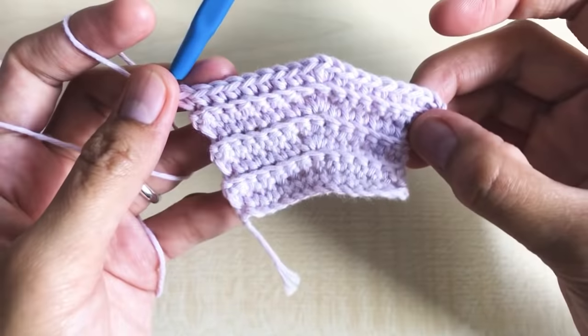This is how it looks — as you can see it's closing. Round 28: chain one, turn your work around. Make one single crochet per stitch all the way to the end. Round 29: chain one, turn your work around. We are going to decrease. Make eight single crochet in the next eight stitches.